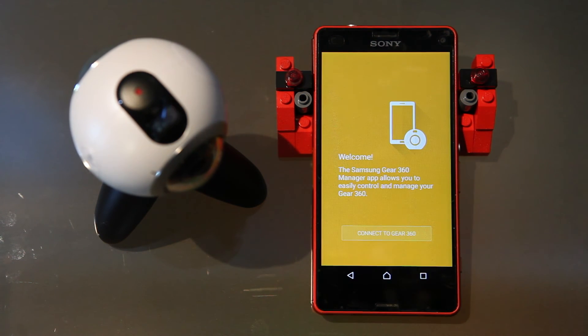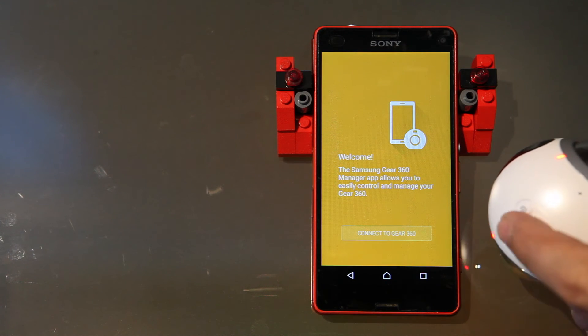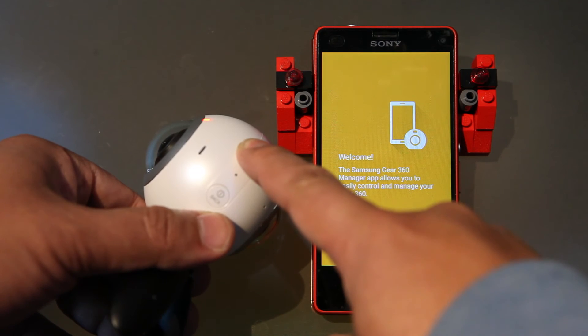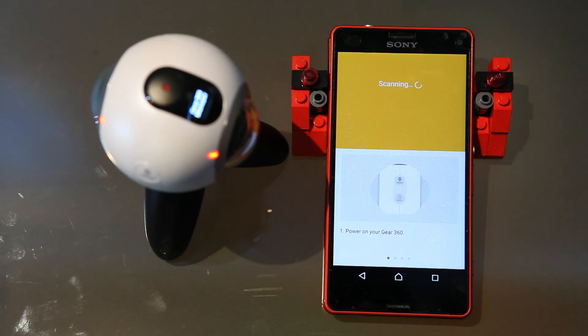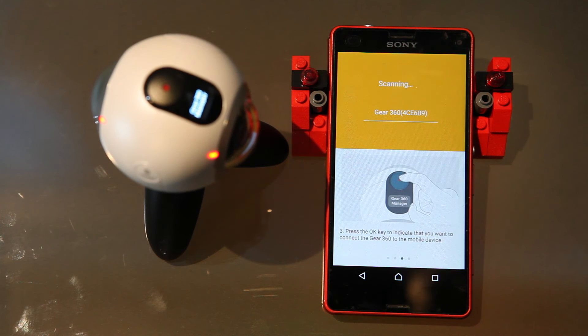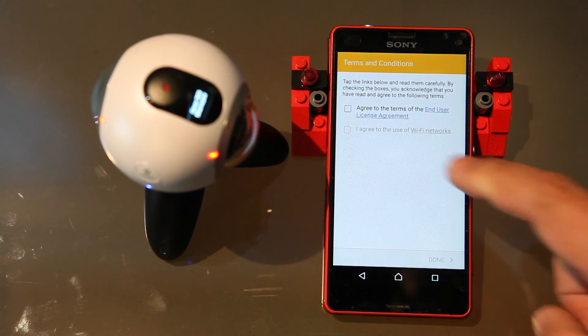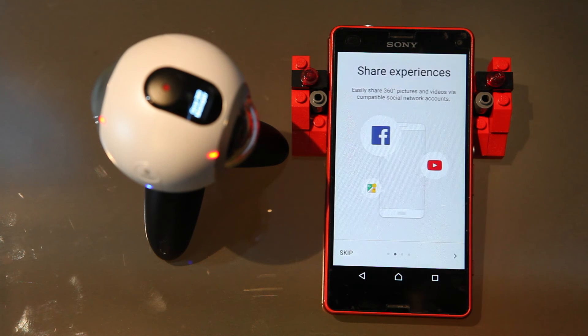Now that everything is installed, just open the Key360 Manager, get your Key360 camera and connect it to your phone. Press the Bluetooth button to enable Bluetooth and then follow the instructions on the screen to connect it to your Key360 Manager. It should be as simple as finding the camera, clicking connect, accepting the agreements, and it should pick up and connect to your camera.